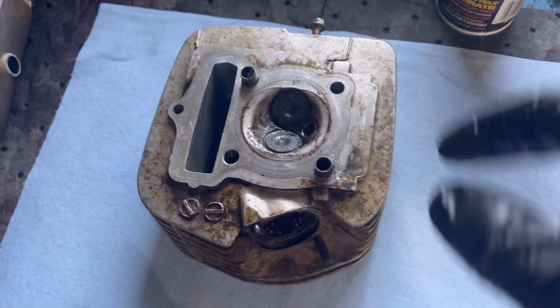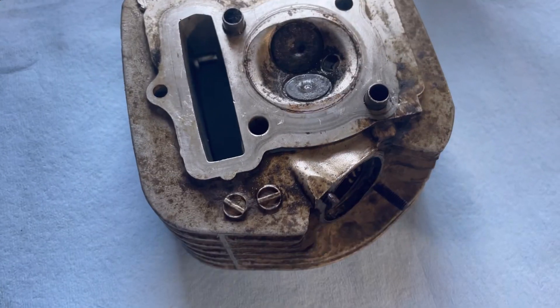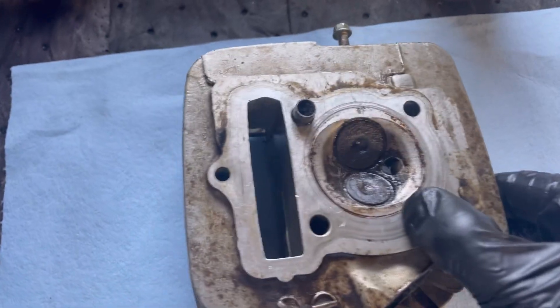In this one I'm going to show you guys how to free seized valves, and it's actually pretty simple.